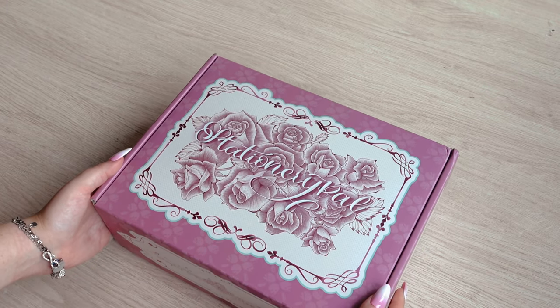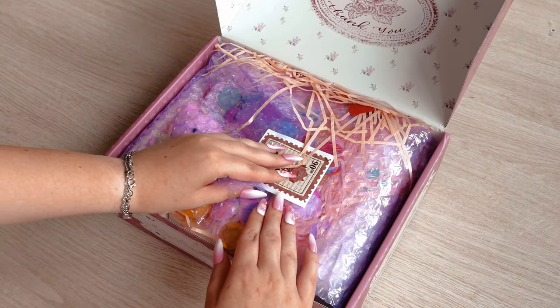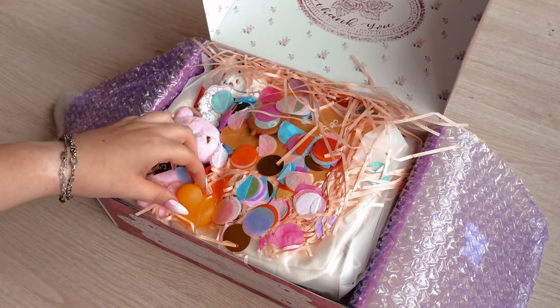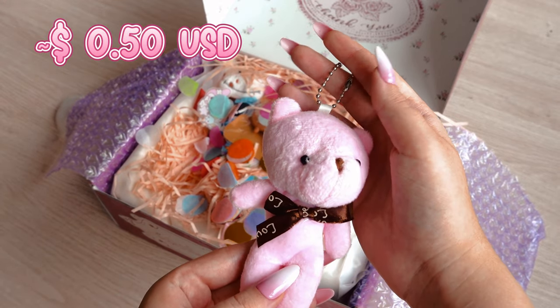Hi guys and welcome back to my channel. A while back the wonderful team at StationeryPal were in touch with me about a collaboration. Stay tuned to the end as I have a giveaway for you sponsored by StationeryPal. So let's start by opening the first package together.